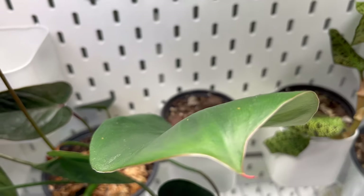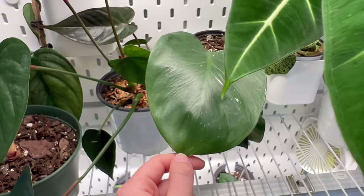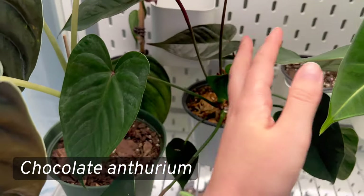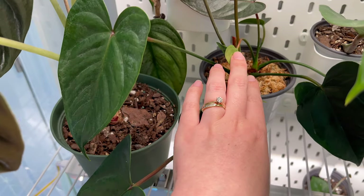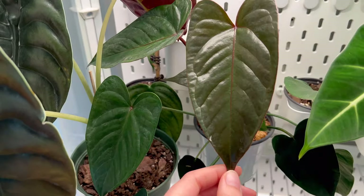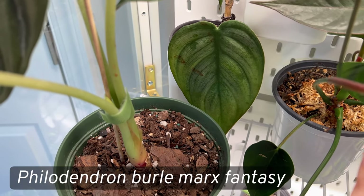This is my Philodendron white night cutting — I rooted it myself, potted it up, and it just hasn't grown, so hopefully I get some growth this year. This is my chocolate anthurium — it has given me some new leaves; it had brown flowers but hasn't bloomed in a while. I love the shiny new leaves on this one. It probably needs upsizing as well.